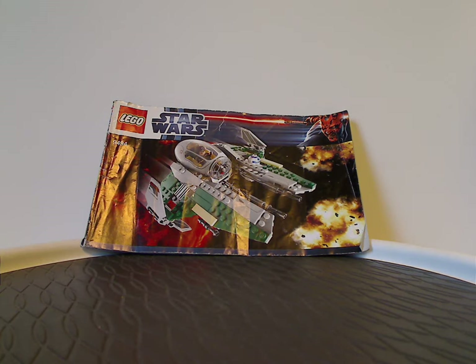Well, hello everyone, Dylan here. Happy Throwback Thursday, and the rotation leads us to a Star Wars review, and this one's on Anakin's Jedi Interceptor from 2012, of course.